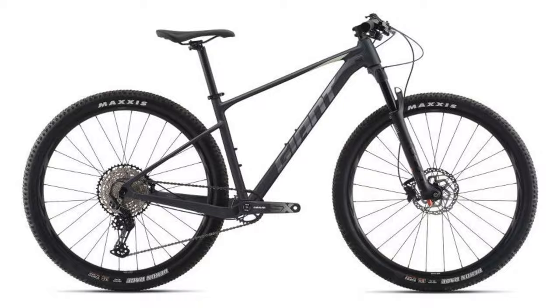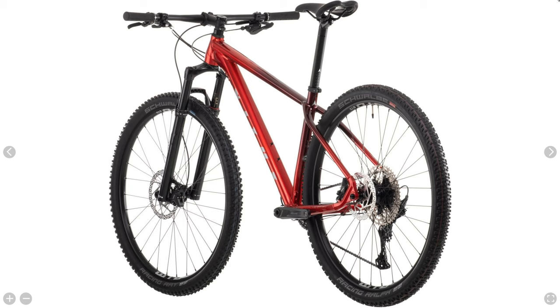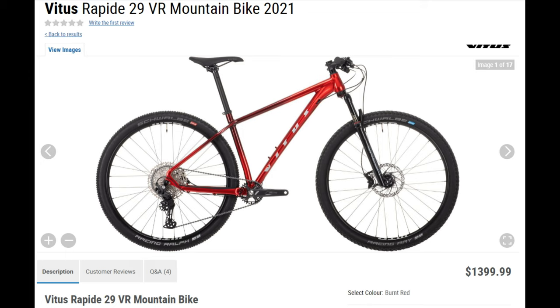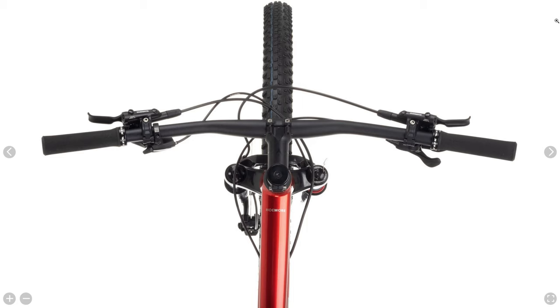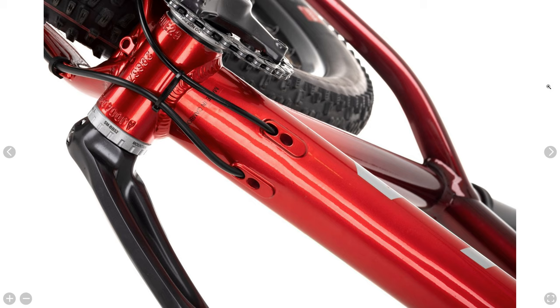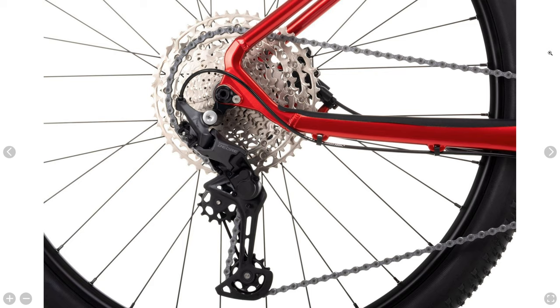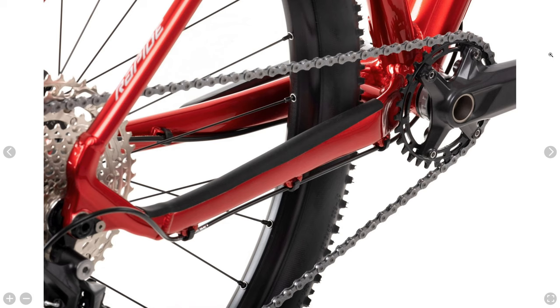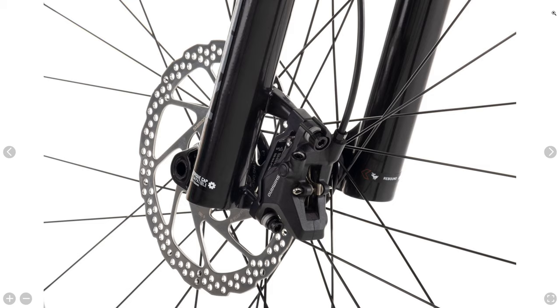Next up is the Vitus Rapide VR. It's no surprise that a Vitus made this list because they offer such good value in nearly every bike category. Coming in at $1,400, this aluminum bike features 100mm of travel from a RockShox Reba RL with remote lockout — a step up from the Judy fork on the Chisel. The frame has internal cable routing with dropper post compatibility and a threaded bottom bracket. The drivetrain is Shimano Deore 11-speed with an 11 to 51 tooth cassette paired to a 30 tooth chainring. Brakes are Shimano Deore 2-piston hydraulic.